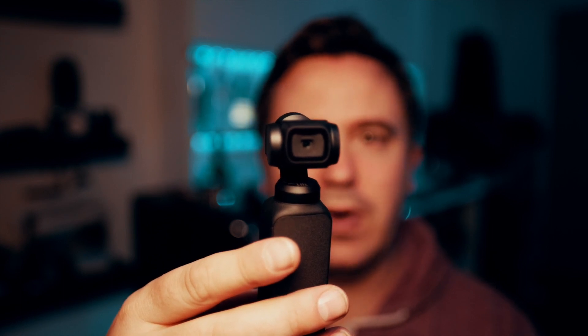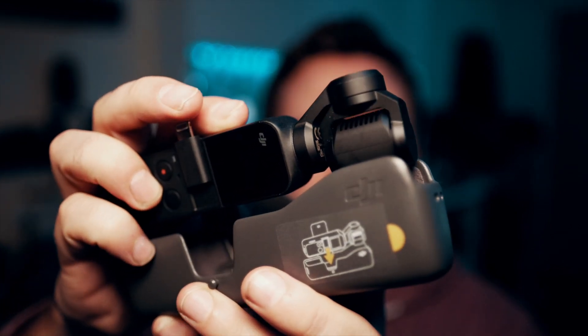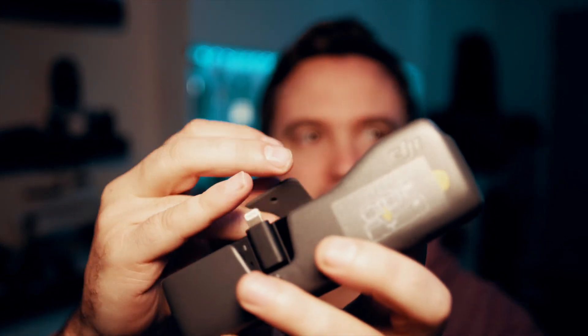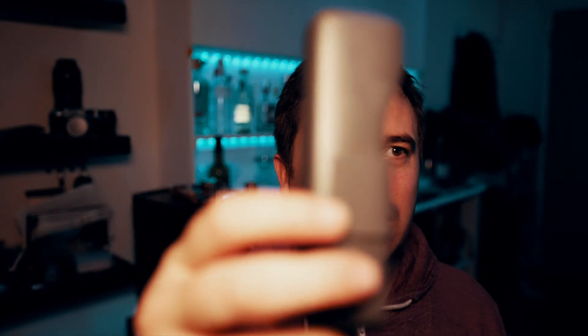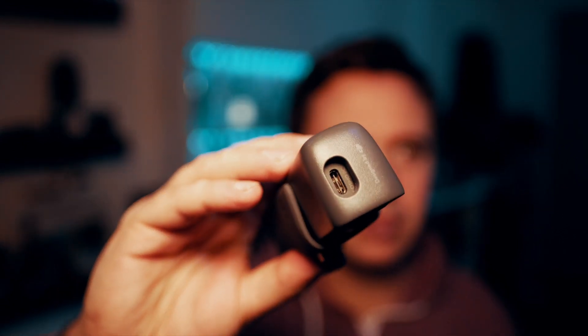It comes with this little case as well, which is really neat. It doesn't add much to the size or weight, which a lot of cases for these kinds of things do. The Osmo has a really neat function where, as you turn it off, it puts the camera in exactly the right orientation so that when you put it into the case, the camera doesn't get damaged. And then there you go — a really, really small package that you can just carry around with you wherever you go. It also keeps the charging port available so you can charge it. This apparently has about two hours of battery life, which isn't a lot, but it's not nothing either. Because it's so easy to take out of your pocket and use, you're not going to be taking long, long shots.